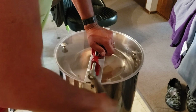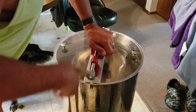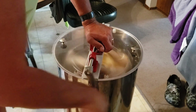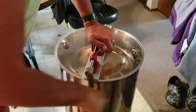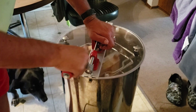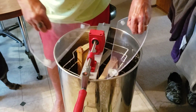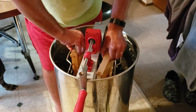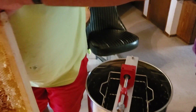Yeah boy, I can just see it splattering all over the inside of this. These are all spun clean, no honey left in them.